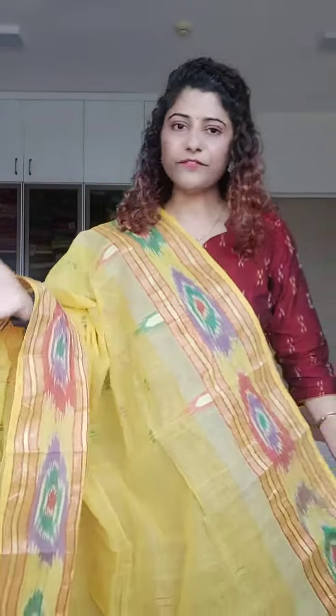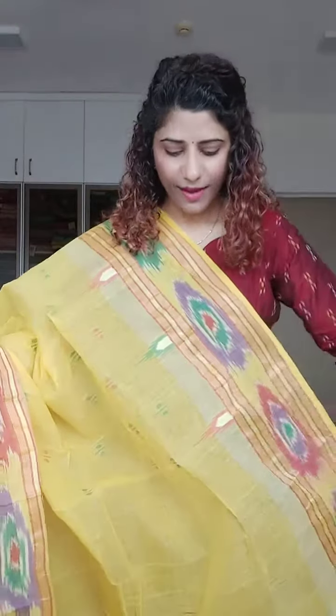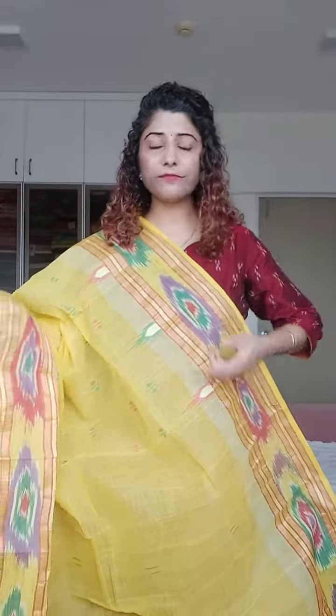Thoda sa bhi agar aap isko press karenge, it will set like that. It is not sticky at all, and comfort ki toh baat hi kuch aur hai. Once you keep wearing it, it will become softer. So don't worry about that at all and give it a shot. Price is 1450.